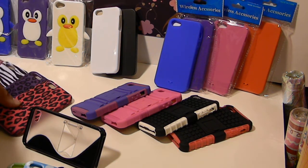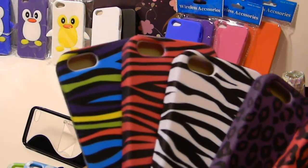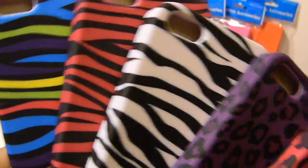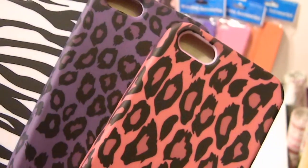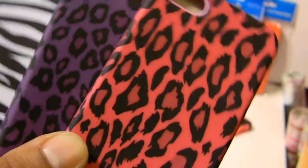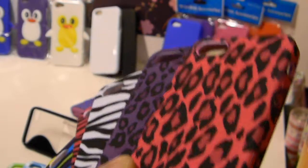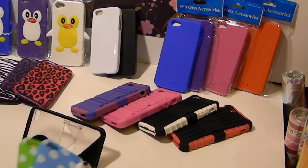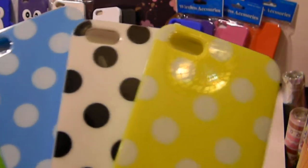These are TPU cases here in multiple colors right now. You've got the multi-color zebra, the hot pink and black zebra, the white zebra, and these are the nice cheetah prints — you get the purple and a hot pink. With the lighting it looks lighter, but it's more like a hot pink TPU. If you're into polka dots, we got those coming — lime green, blue and white, white with black dots, and yellow with white dots.